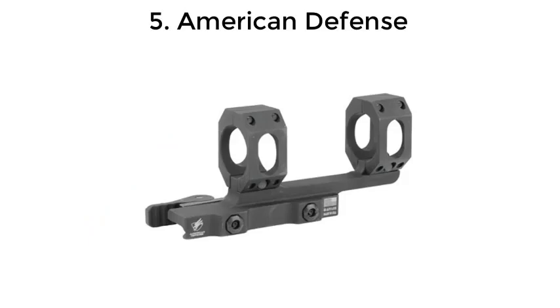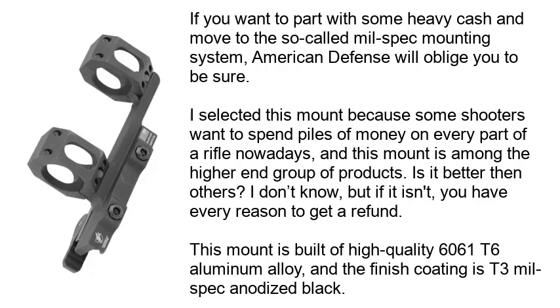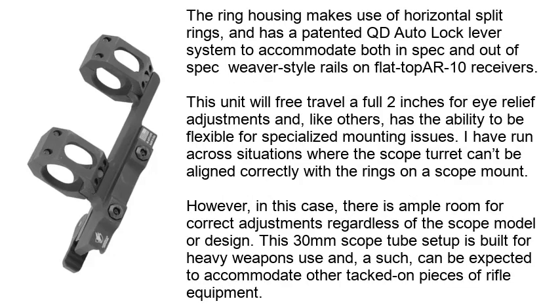Number 5: American Defense. If you want to spend some serious money and move to the so-called mil-spec mounting system, American Defense will oblige you. I selected this mount because some shooters want to spend top dollar on every part of a rifle nowadays, and this mount is among the higher-end group of products. This mount is built of high-quality 6061 T6 aluminum alloy, and the finish coating is T3 mil-spec anodized black. The ring housing makes use of horizontal split rings and has a patented QD auto-lock lever system to accommodate both in-spec and out-of-spec weaver-style rails on flat-top AR-10 receivers. This unit will free travel a full 2 inches for eye-relief adjustments and, like others, has the ability to be flexible for specialized mounting issues.